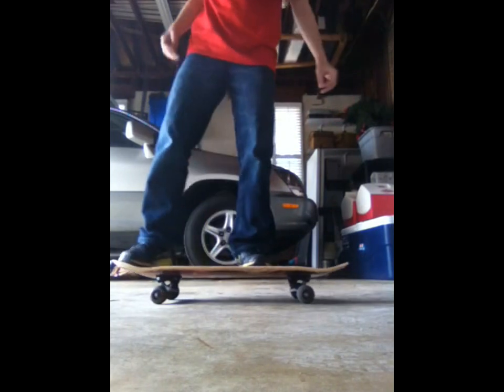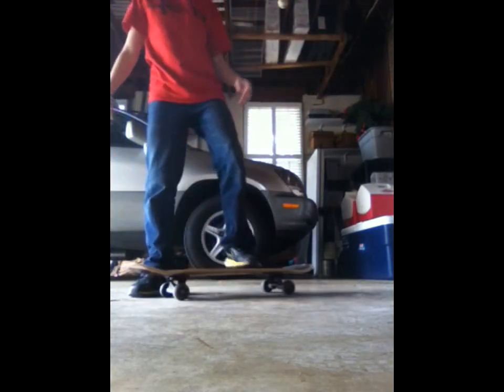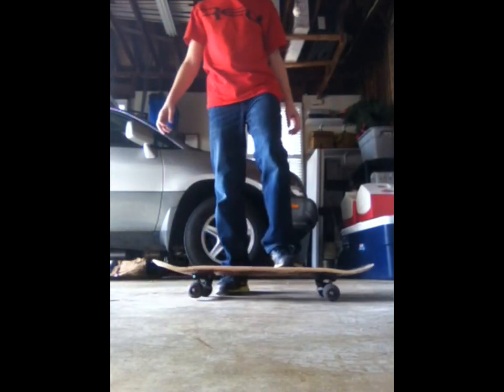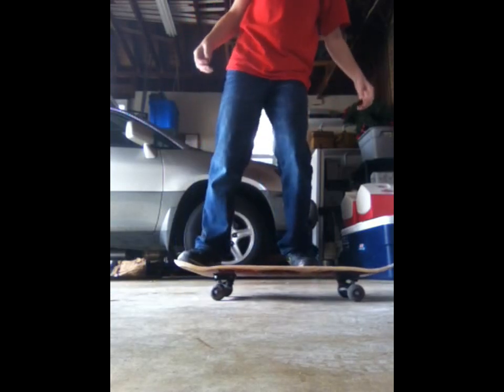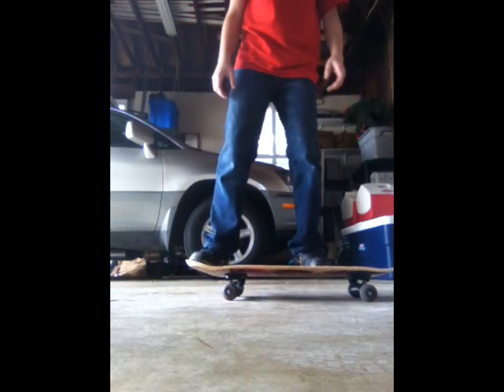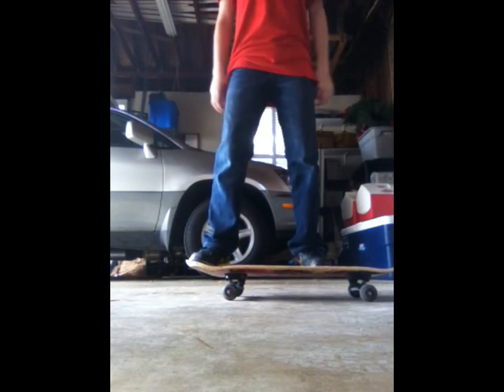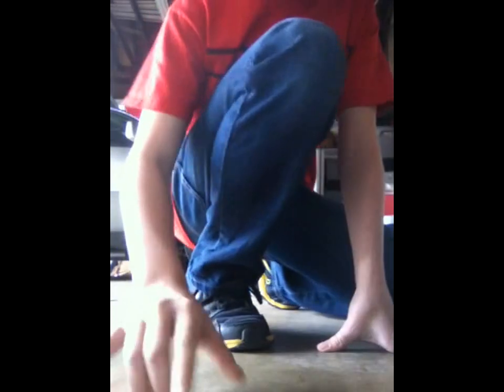And that is how to jump on a skateboard. Run through all the steps again: don't let your toes touch the end, same thing on the other side at the back of the biggest fin. Then hear the pop, slide foot, bring down — and you should be good. And that's skateboarding 101.